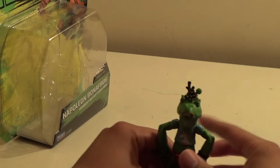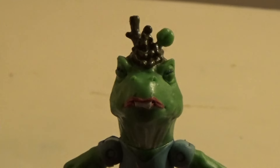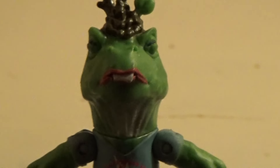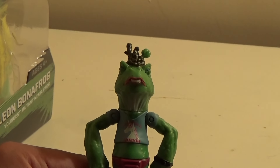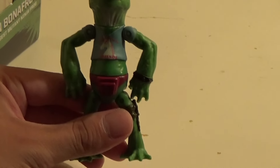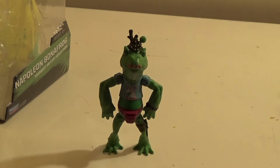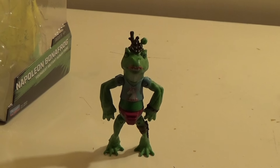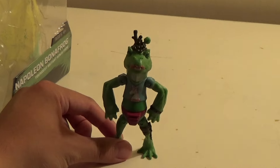So aside from the box, let's take a look at Napoleon Bonafrog himself. He looks amazing — actually quite amazing how nice he looks. He's actually an homage to Napoleon Dynamite, which is what they were going for according to Nickelodeon, and it's quite clear, because he speaks with that famous voice — like, gosh — and seems so bored out of his mind. But he's a very fun character. He's friends with Michelangelo, like you'd expect.